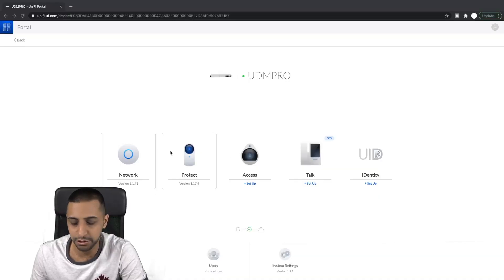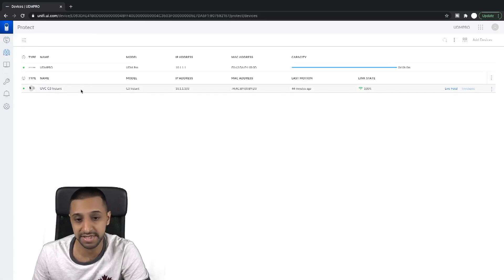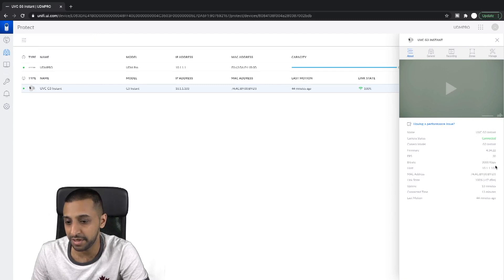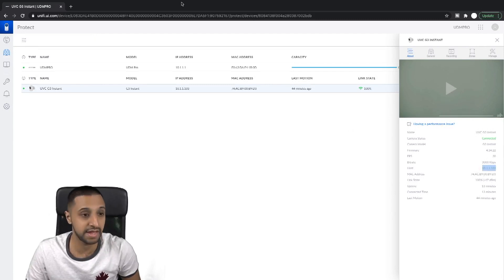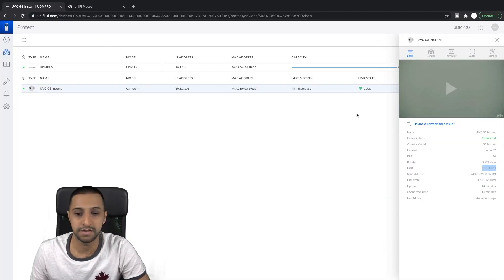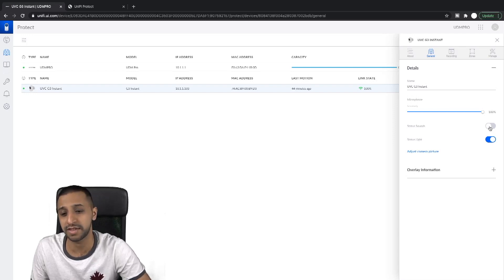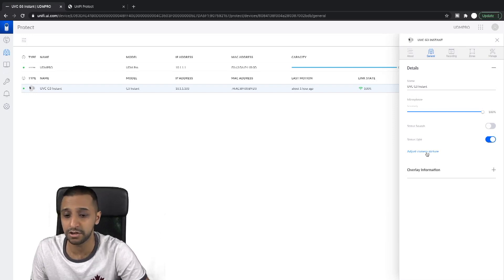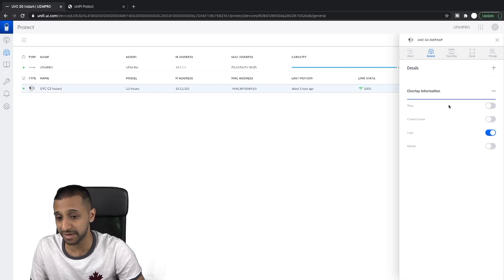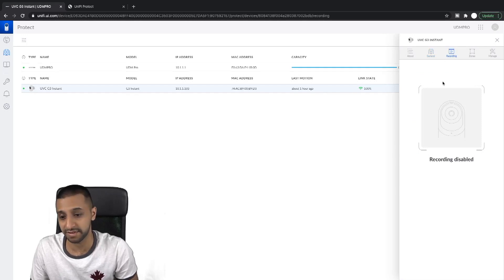Jumping into UniFi Protect on the web — the camera has already been set up. Going to Cameras, it's the only one I have at the moment. It lists the IP and other details. Under General settings, it's pretty much the same as the app: sound status, status lights, picture quality adjustment, and you can put overlay information such as the time, camera name, and logo. You can also rename it here. Recording is currently disabled because I don't have a drive installed at the moment.